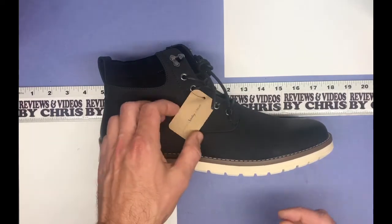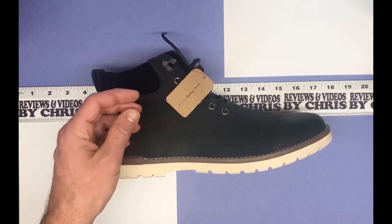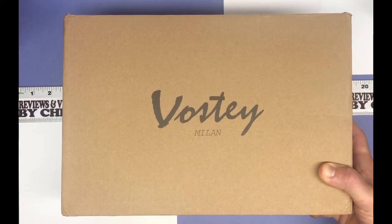Again, the brand is Vostey — V-O-S-T-E-Y — and very easy to find on Amazon. These are just their black boots.